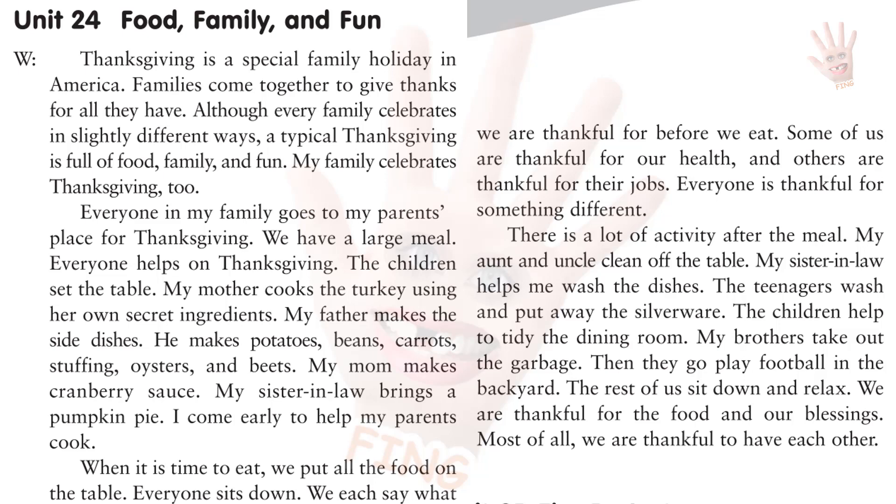Some of us are thankful for our health, and others are thankful for their jobs. Everyone is thankful for something different. There is a lot of activity after the meal. My aunt and uncle clean off the table. My sister-in-law helps me wash the dishes. The teenagers wash and put away the silverware. The children help to tidy the dining room. My brothers take out the garbage, then they go play football in the backyard. The rest of us sit down and relax. We are thankful for the food and our blessings. Most of all, we are thankful to have each other.